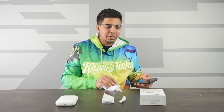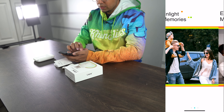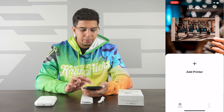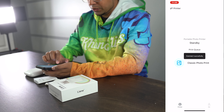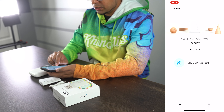Now let's go ahead and open up the app and see if we can connect to it. So this here is our app. Let's go ahead and quickly register. All right, so this here is our main hub. Click on Add Printer — we're looking for our portable photo printer. It is currently on, so we'll click Next, then Connect Printer, and we've successfully connected to our printer.